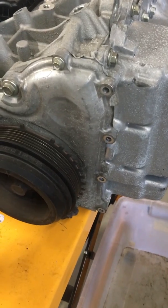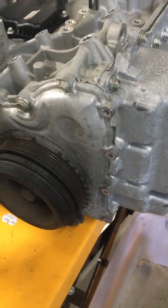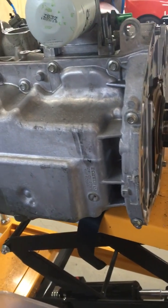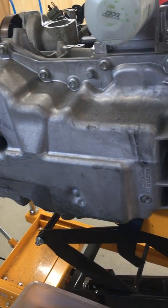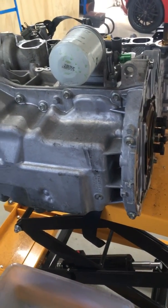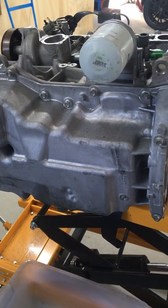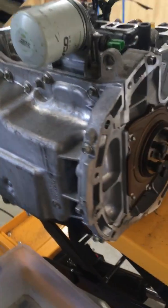First we remove the bolts from the front of the cam chain cover, then the front engine cover. Then we're going to remove all of the bolts that attach the sump to the bottom of the engine, as we have to remove the balance shafts that are in the sump on the 2.5. We're fitting the 2-litre MX-5 sump and oil pickup.